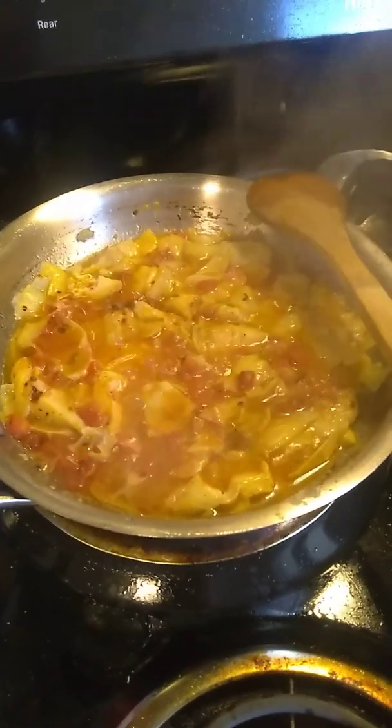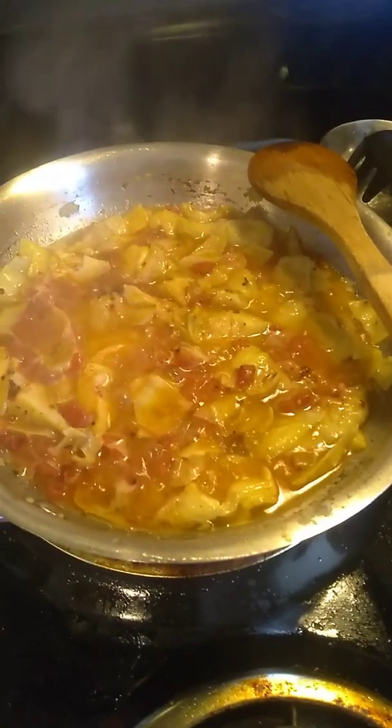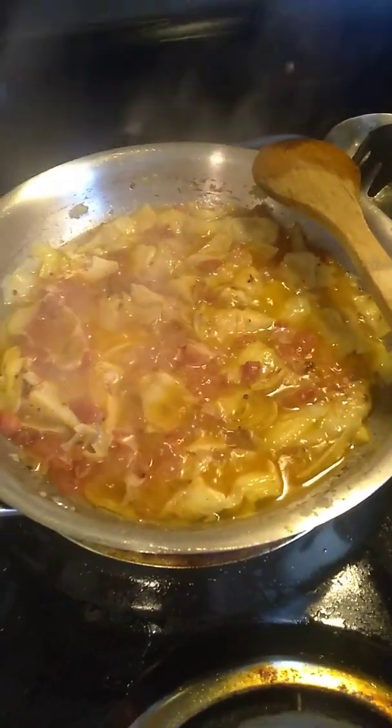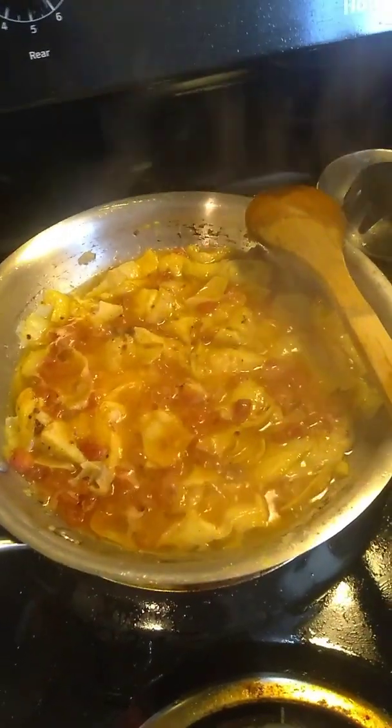So here we go. Kind of hard to see — it's just too hot, but that's the gluten-free pasta that we've got going. And here is... I can't find my onion. Don't have time to run out, so this is being made without an onion, but I've got some garlic in there and crushed red pepper, salt and pepper, and the artichoke hearts.